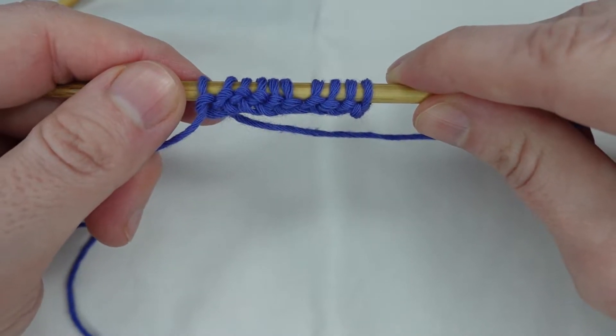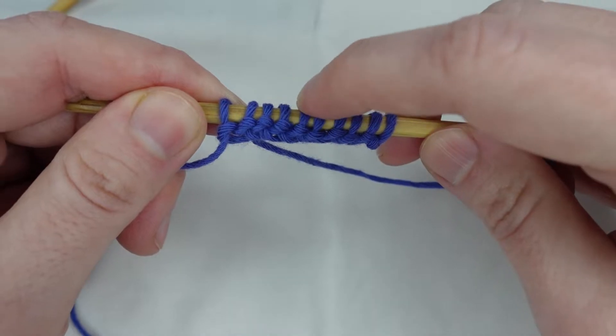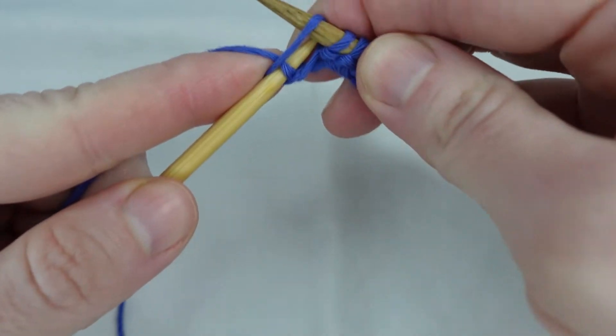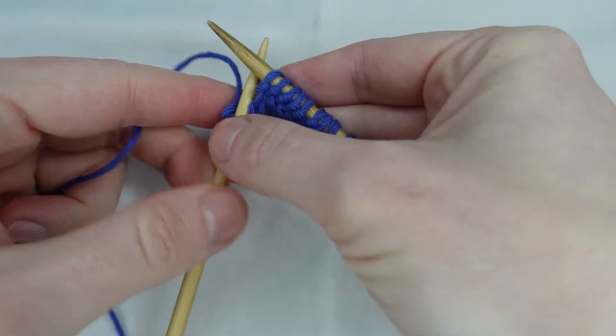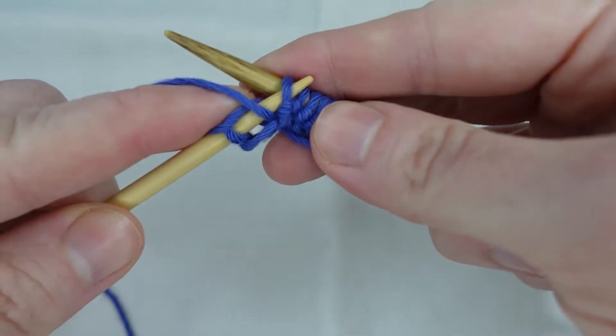First I will demonstrate with the even number of stitches. I've cast on with 10, and we knit our first stitch, and we bring our yarn to the front of our work, and purl our second stitch.